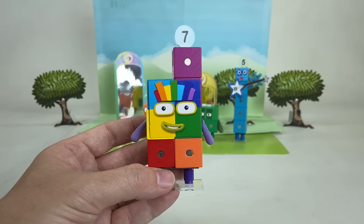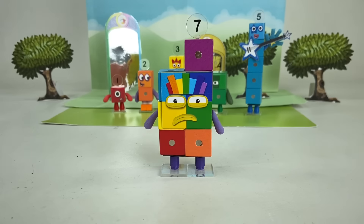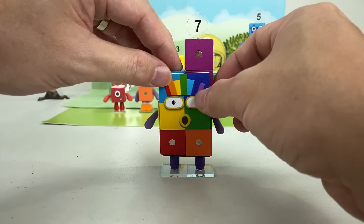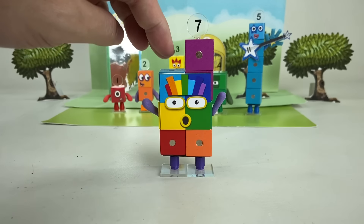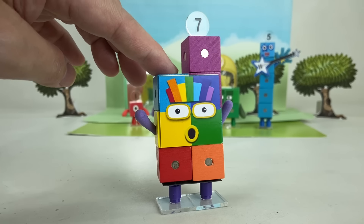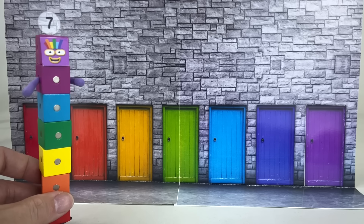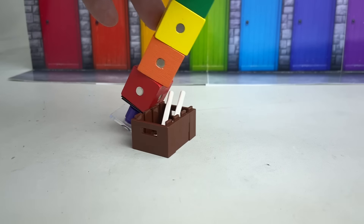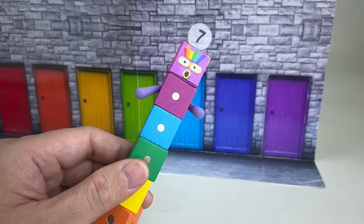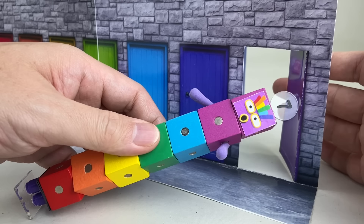It's easy to recognize Number Block 7 with his rainbow hair. In this form you can also change his expressions. Ooh, look at that! I have all seven colors of the rainbow — isn't that a stroke of luck? Hmm, I wonder which door leads to the next room. I'm feeling lucky, let me make a guess. Whoa, whoa, whoa! That was lucky!